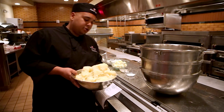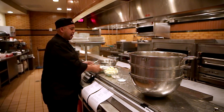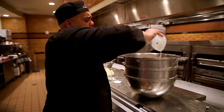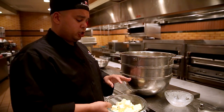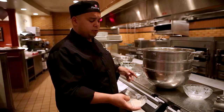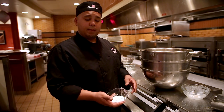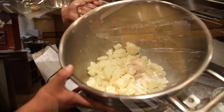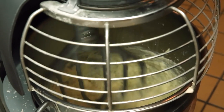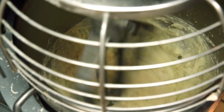After we have our potatoes nice and drained, we're going to go ahead and add them to our mixing bowl. We want to take our half and half, heat it up so it's nice and hot, and go ahead and add that as well to your mixing bowl. The butter should be room temperature — make sure it's cut up in nice pieces, preferably about one inch wide. Add a couple teaspoons of white ground pepper and about four teaspoons of kosher salt. Mix it for about two minutes so the consistency is nice and creamy with no lumps.